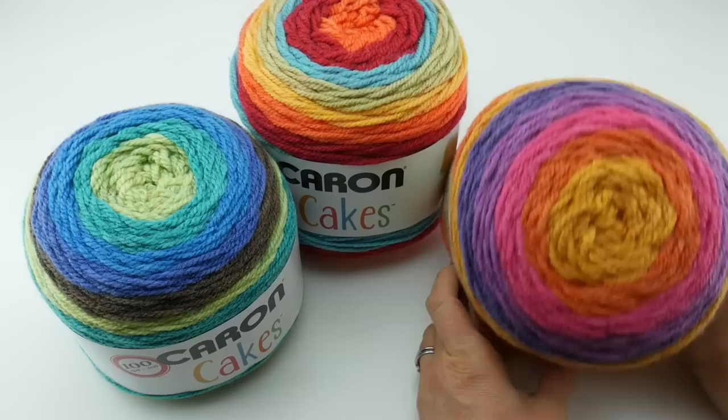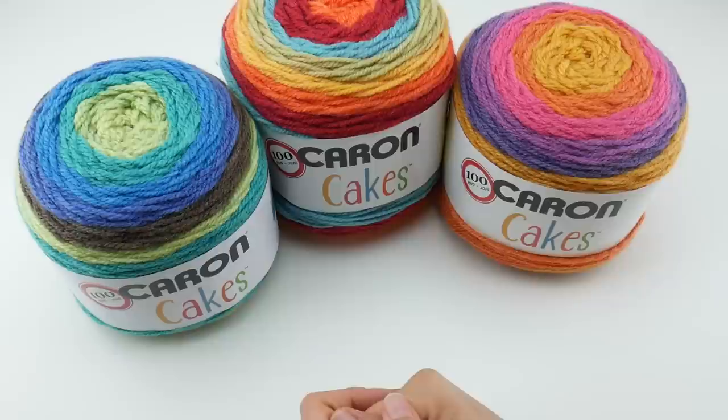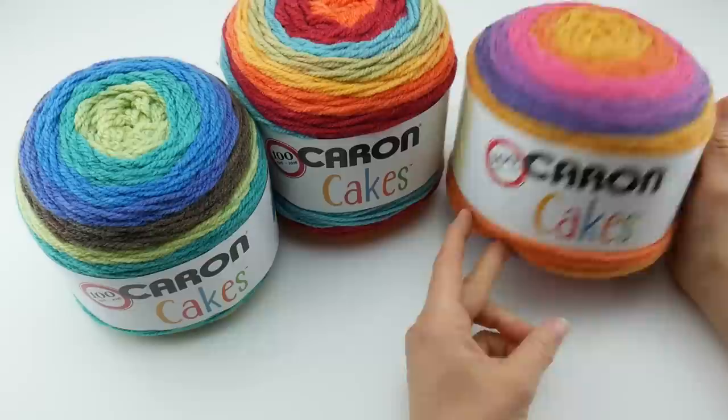You can see in the top view and the bottom view how the colors all display themselves. I have a couple of colors here. I went to my local craft store and I couldn't just pick one — I picked a few. I just love all these colors, they're so much fun. They also come in lots of other colors, and I'm going to show you that in just a minute.